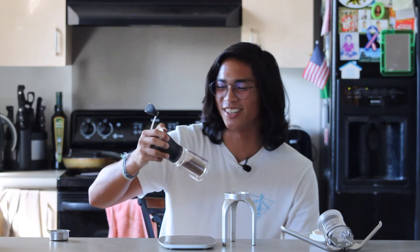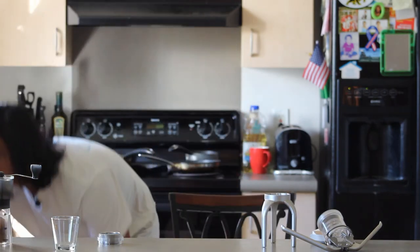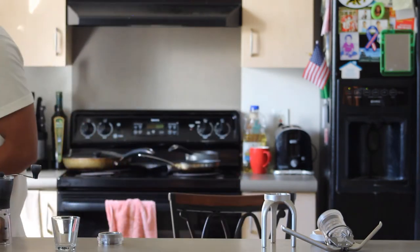Here we're going for true espresso, so it's still kind of hard for me to get the grind size right. It gets tiring and annoying when you don't dial in your espresso grind correctly, especially on a hand grinder because of how long it takes. But the water's done — let's go ahead and make some espresso. Where's my tamper?